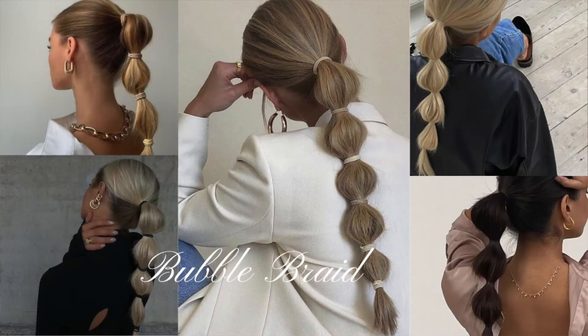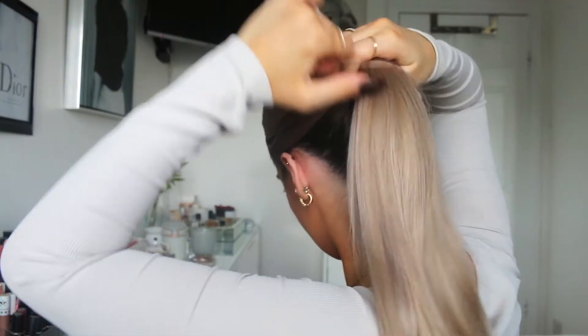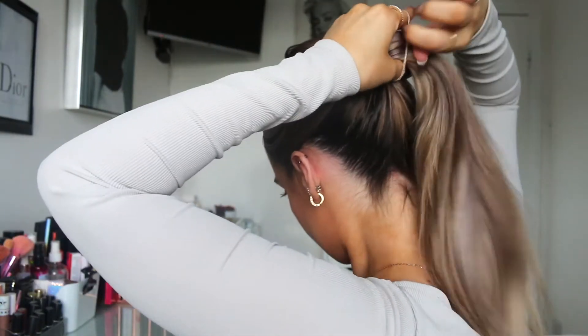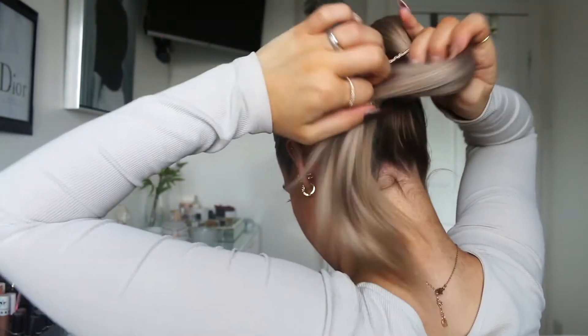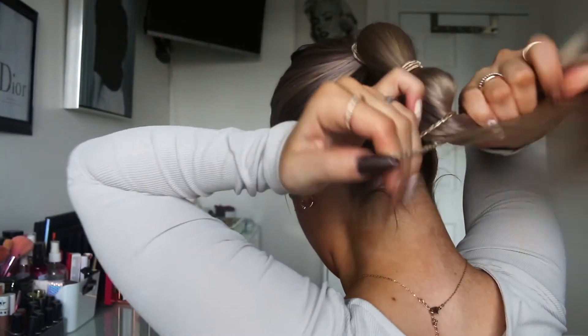The next hairstyle is the bubble braid, as I like to call it. It's basically a ponytail where you create a bubble effect all the way down — super easy to do. You just need about four or five hair ties depending on how long your hair is. Start by slicking all your hair to the back of your head, roughly in the center, and secure it with a bobble like a regular ponytail.